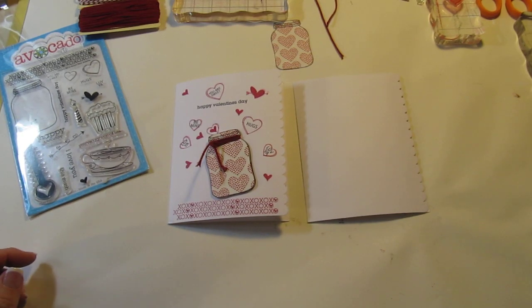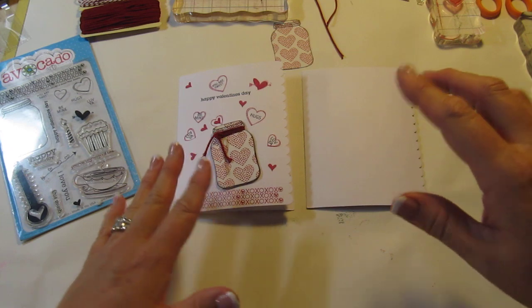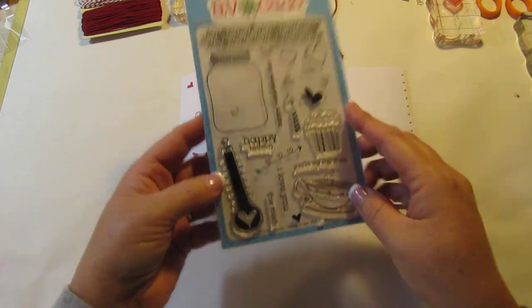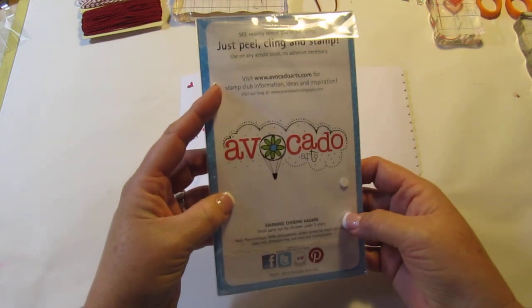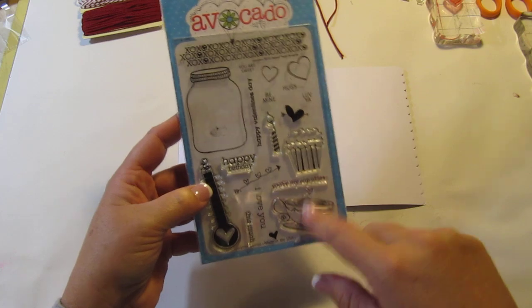Hi everybody, it's Kim with Card Creations by kim.blogspot.com. I made another Valentine's card but this one's a little different than what I've been doing — it's a lot of stamping. On my last video I used this Avocado Arts stamp set. It doesn't have a specific name but it's all a Valentine's theme with some other stuff in here as well. So let's get started.